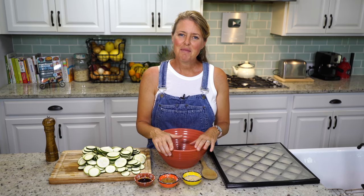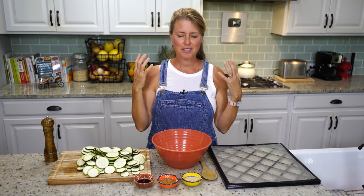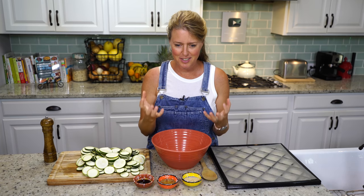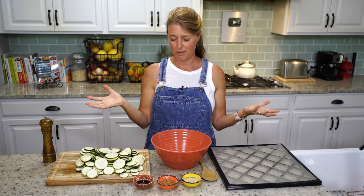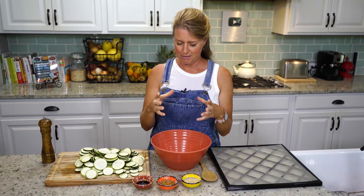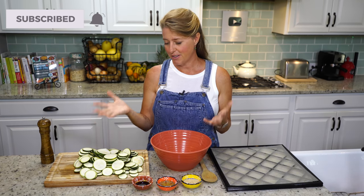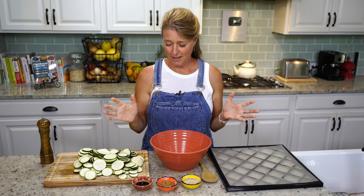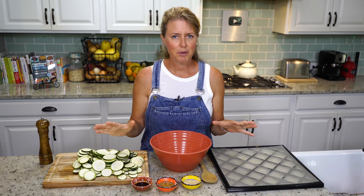Welcome back to the show, everybody. We've got another great recipe for you today — we are making salt and vinegar zucchini chips. If you've watched my show before, you know that I have a terrible addiction to corn chips. But most corn chips are cooked in oil, and there's not a whole lot of ways around that unless you make your own corn tortillas and bake them. But this is another alternative, and it's even way healthier. They're super satisfying, super simple, very minimal ingredients.